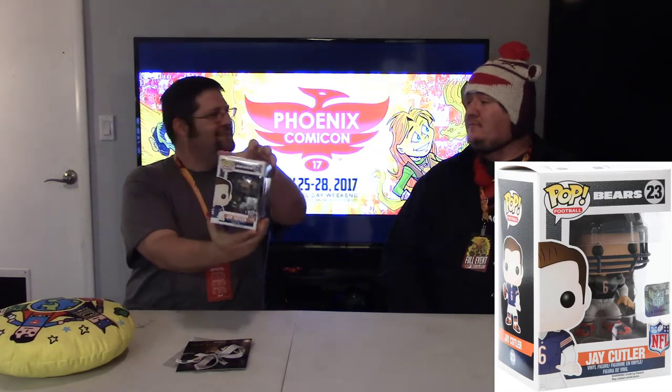Funko Pop! This looks like it's a sports edition — it's the Bears. Jay Cutler. Da Bears! Awesome. Another Funko Pop — this one is Battlestar Galactica, Commander Adama. I don't watch this show so if I said that wrong, it's his fault. He's a commander, so I guess he's in charge now.